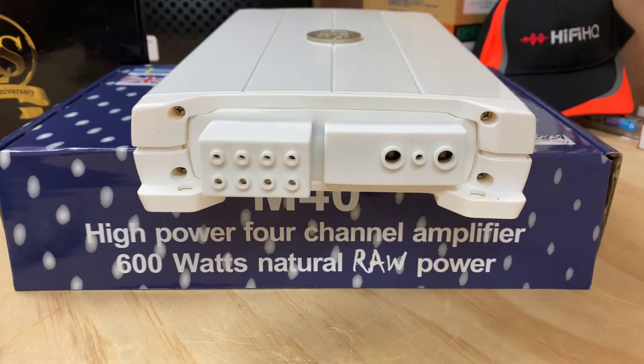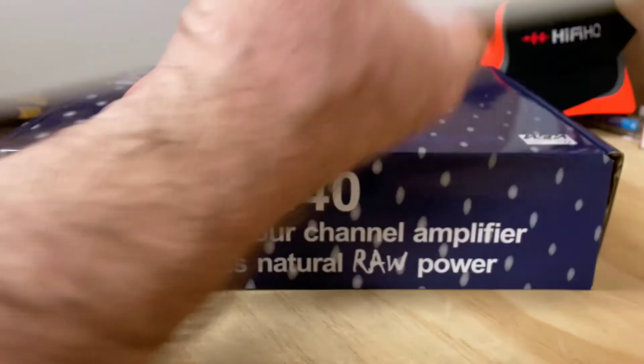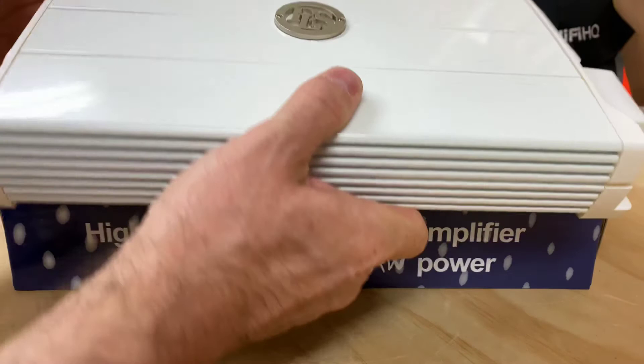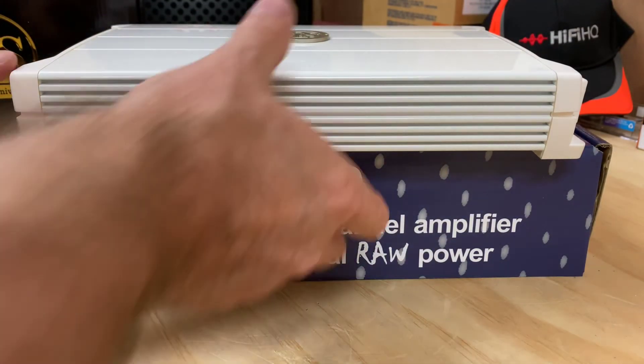I'm pretty confident making a statement that this is probably one of the best marine amplifiers I've seen in terms of the total protection they've done. When I was originally unpacking it, just the overall feel of this thing — all plastic on the ends — it's got a beautiful feel to it. You can tell it's a quality product, and DLS have not taken any shortcuts here.